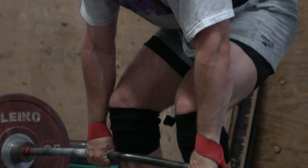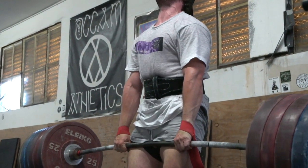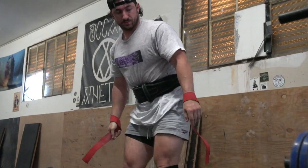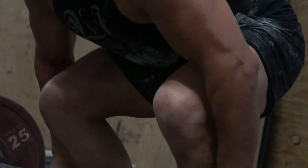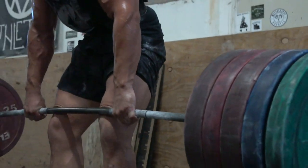If you're a little further down the road and you're competing in powerlifting and you pull sumo, or you've practiced sumo and you're more technically proficient there — and your anatomy and physical attributes allow you to lift more weight that way — I still think there's a large portion of you that can benefit from the conventional as an accessory, whether from the ground to build up your hamstrings and low back, or even from blocks to build your glutes and low back, which will transfer over well once you get back into the specificity of sumo pulling.